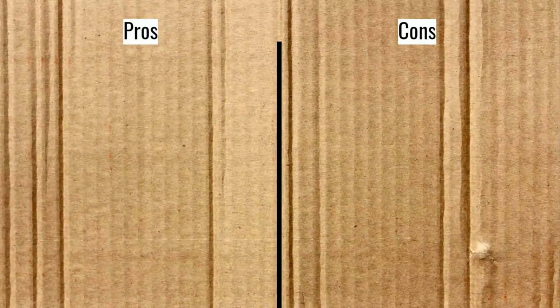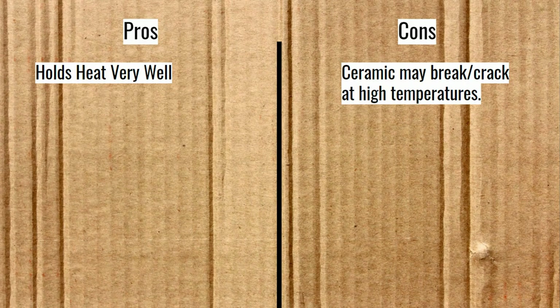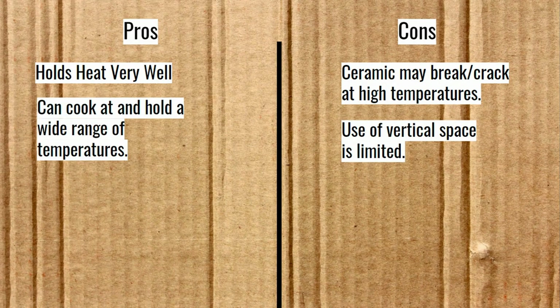First, I wanted to talk about the pros and cons of these Kamado-style grills. They hold heat very well, and that has to do with the ceramic — it has a lot of thermal mass that holds on to heat and keeps temperatures stable. One of the cons is the ceramic can break at high temperatures, especially for these ceramic-style fireboxes, so you may find yourself having to replace the firebox. They can hold a wide range of temperatures, from smoking all the way up to baking pizzas at 600 degrees — very versatile.